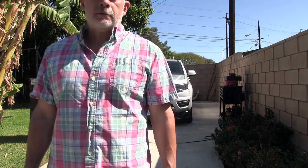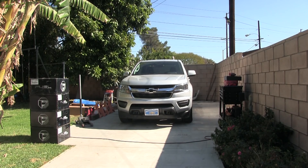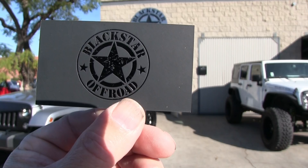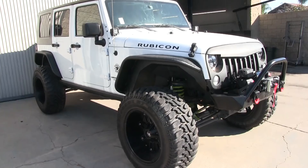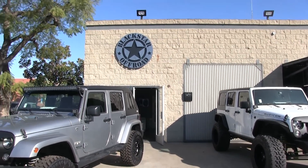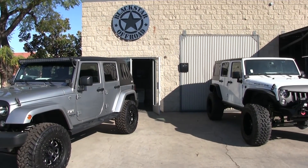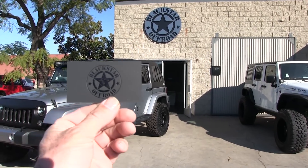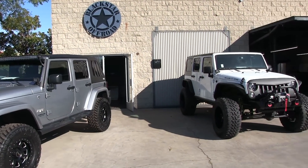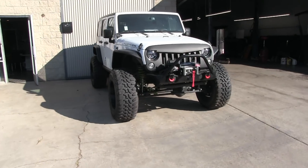This morning I stopped out in Fullerton, California at Blackstar Off-Road - I'll put a little clip of that in. I just talked to the guys there - they're Jeep specialists. If you've got a Jeep and you're in Fullerton, California, this is the way to go.